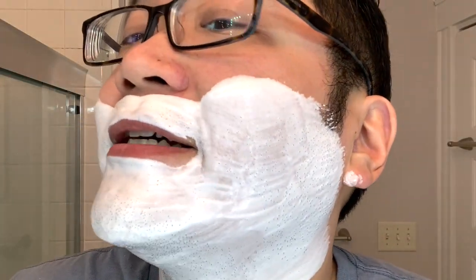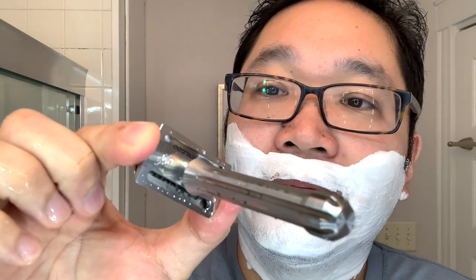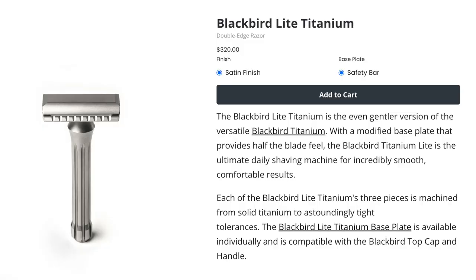We got the lather all set here. Let's go in with the first pass with the Blackbird Lite. The main way you can tell the difference — very straightforward — is on the base plate underneath. They stamp in the word 'Lite.' This is the stainless steel version; there is a titanium one that might be out by the time this video comes out. And for the blade, I'm using Gillette Nacet. Let's go in.